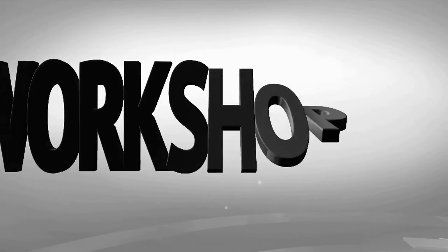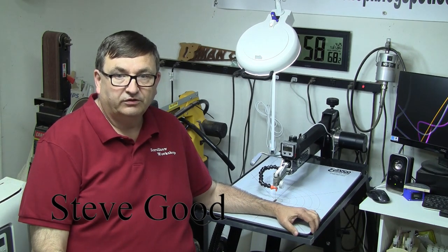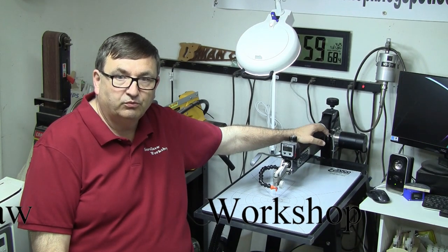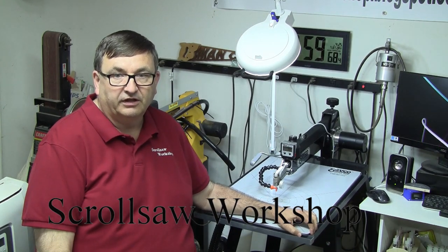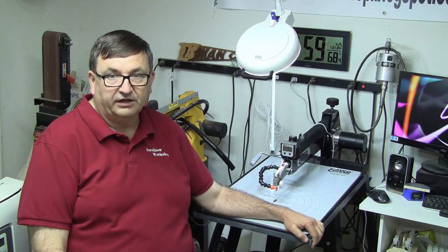I've had the Seiko scroll saw in my shop for a couple of weeks now. Let's take a look at it. What I have here is the Seiko ST21 scroll saw. It's a tilting head machine with a link drive system. A few weeks ago I was contacted by Ray Seymour, who's the owner of Seiko — the company that will be selling this machine — and he asked me if I'd like to do a product review.